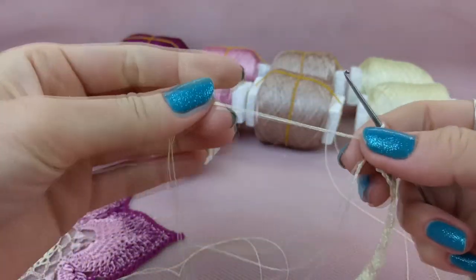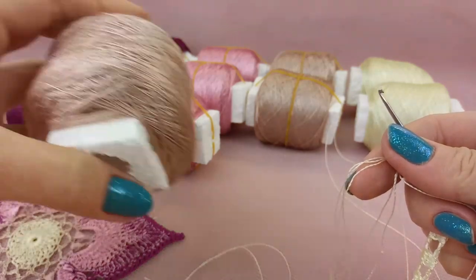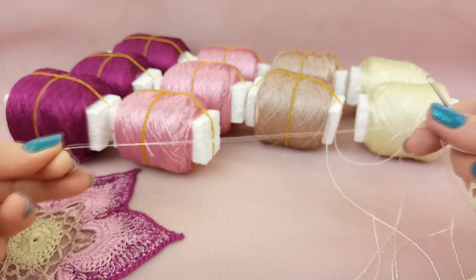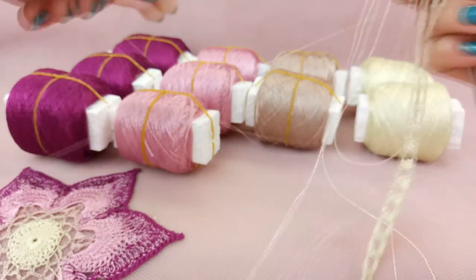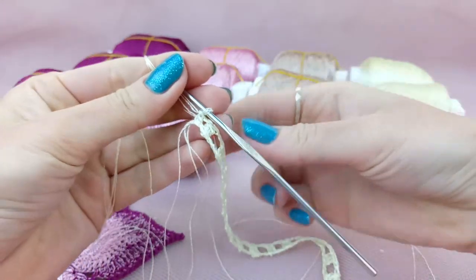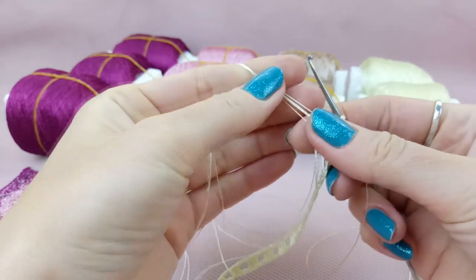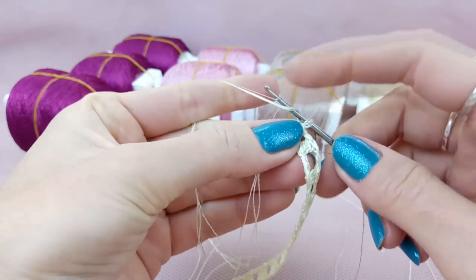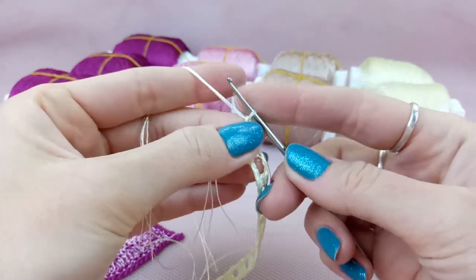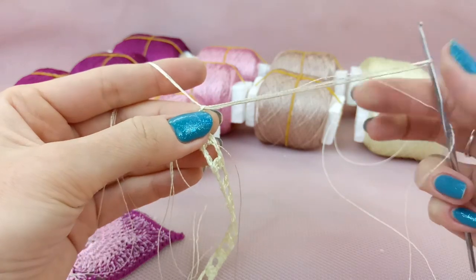Now I can join new colors. As you know, I am working with three threads - you can see these three threads right now. I need to cut one thread and join a new color, this dusty pink thread. I already cut one thread by scissors and we have a tail here around 25 centimeters. Now I will take the new color thread. By fingers I will hold all four threads together - just take this new color and make a tail at the right side around 20-25 centimeters, leave it like this. Then by fingers hold all four threads, make yarn over, take all four threads and draw through the working loop - first time and second time.